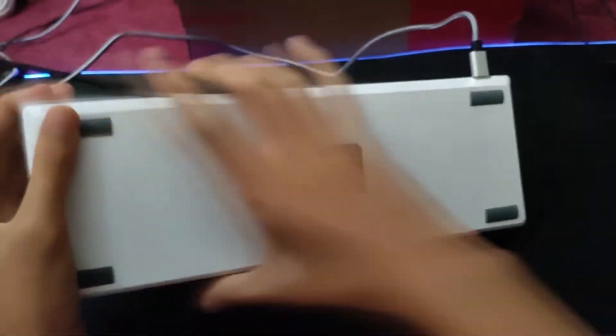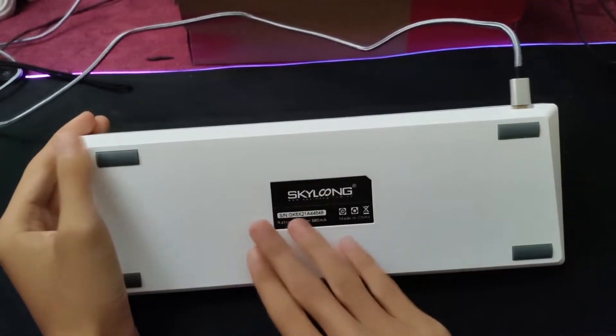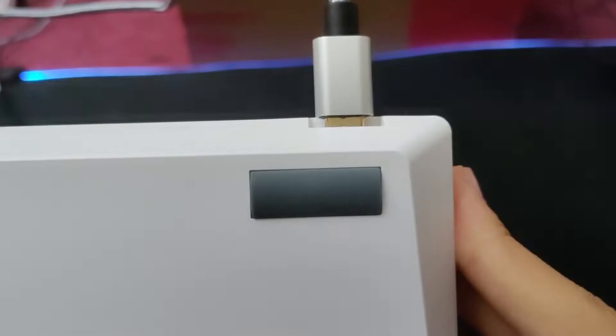The back is pretty much simple — we've got the Skyloong logo and the four rubber feet. Unfortunately, there are no flip-out style feet like what you see with some other keyboards. Honestly, it's better to have the keyboard at this angle because it's healthier for your wrists. Having the keyboard set at a higher angle means you are causing more strain on your hands, which can result in some injuries.